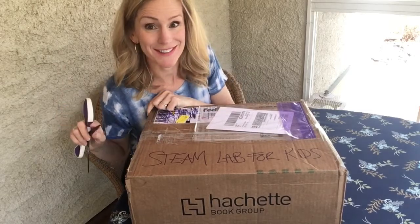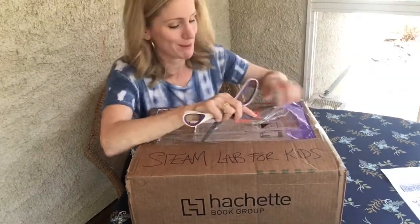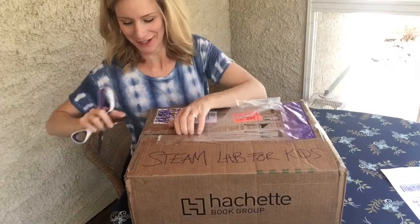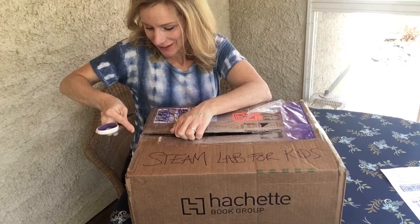Let's see what's inside. I love opening boxes — I feel like it's my birthday, but it's not. Oh my gosh, so excited to see these books!